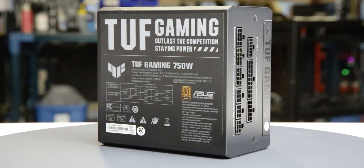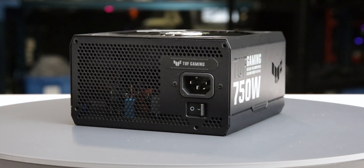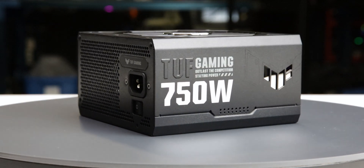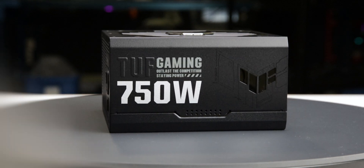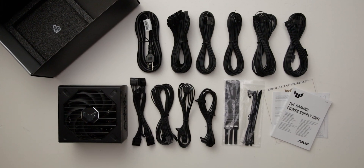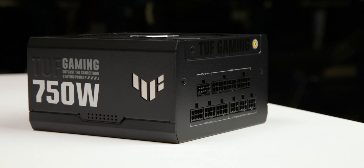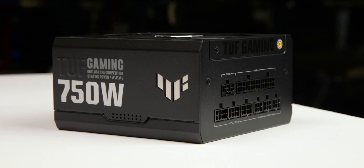The power supply comes in reasonable packaging and measures 150 by 86 by 150 millimeters. Considering cable flexibility, it has an effective depth of 181 millimeters. The TUF Gaming 750G is accompanied by the accessories as shown and supported by a 10-year warranty, as expected for a power supply of this class.